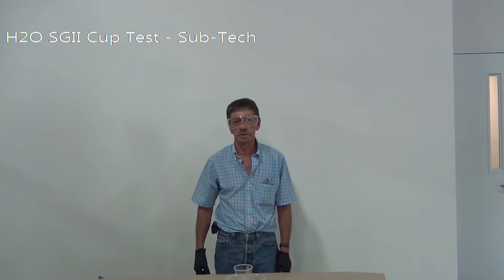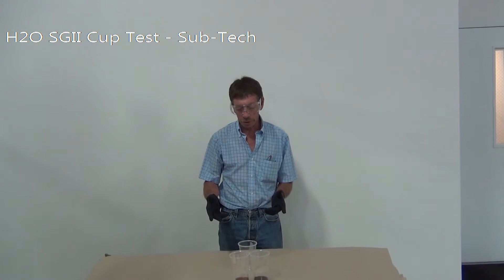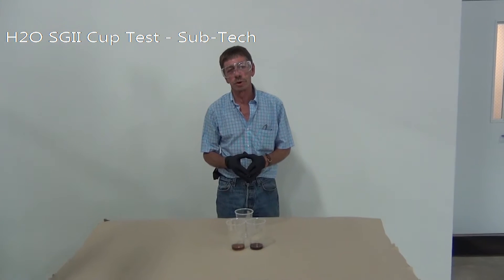Hi, I'm Homer with Subtechnical and Silgard. Today we're going to show you our very fast polyurethane that we use for water control.